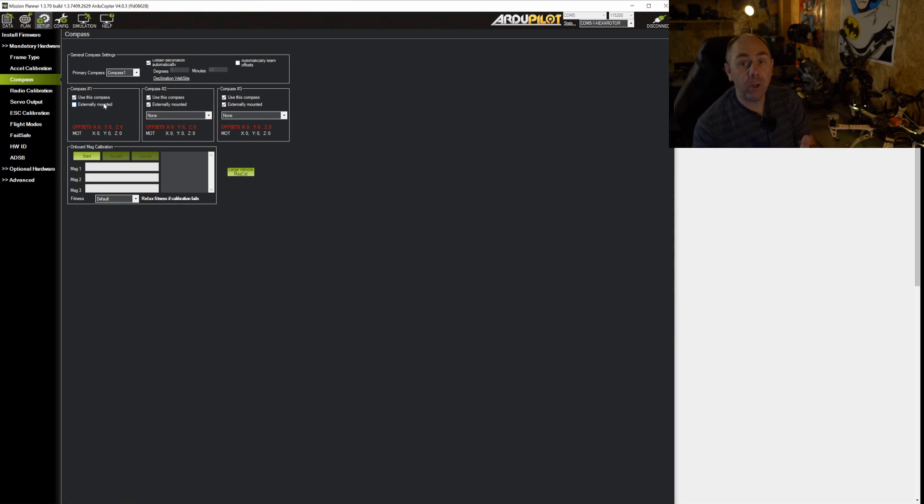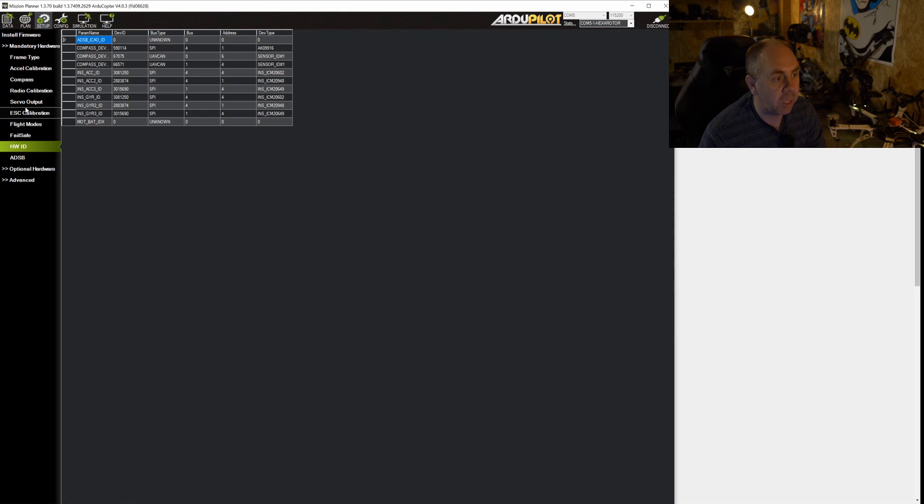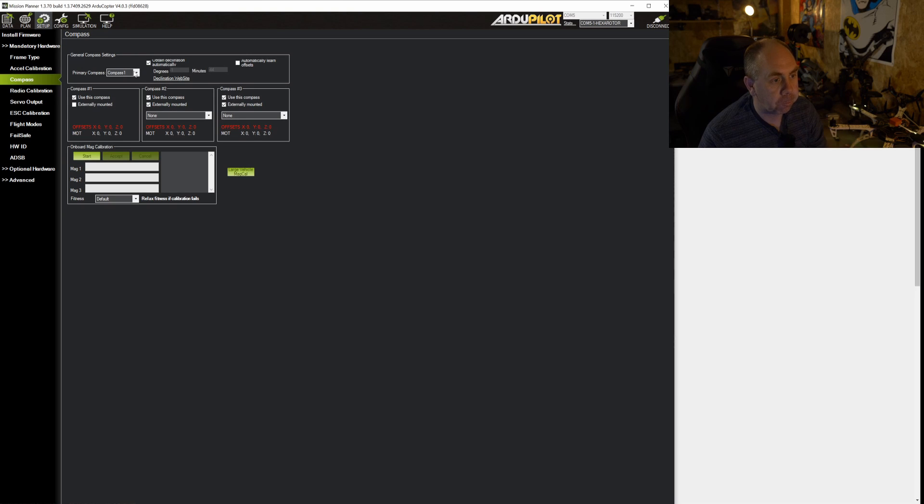I always prefer having the main compass on compass 1, and while you can change the primary compass, it isn't as easy to set up as you might like. In the existing firmware, what you would do is identify that compass 2 and 3 are the CAN compasses — we know that from the Hardware ID showing only three compasses — and then choose compass 2 as the primary compass rather than compass 1, so it would fail-safe on the others. There is a much nicer way of doing this in the new software, so let's jump over to that now.